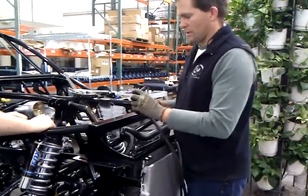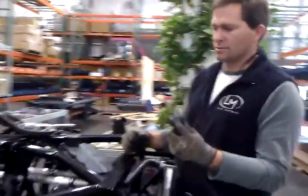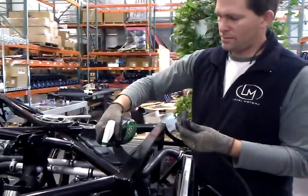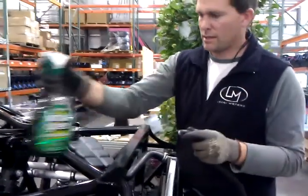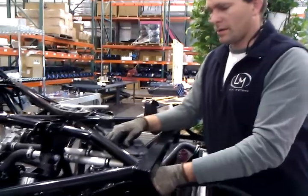I'll be bringing this over with a little Simple Green. Spray the barb, spray the inside. Come underneath like this and connect it.